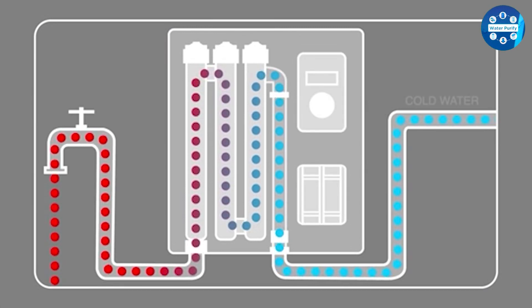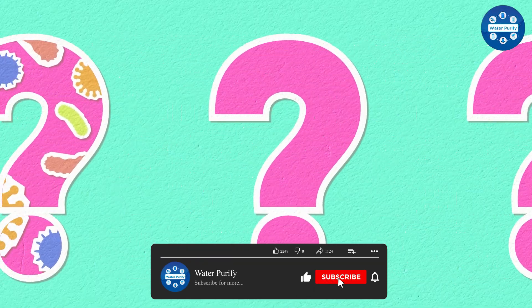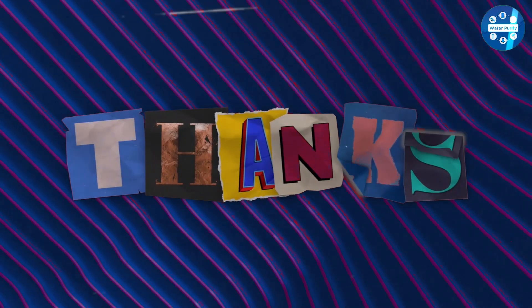We hope you found our in-depth review helpful and informative. Comment below if you have any questions about this review or explanation. Thanks for watching!